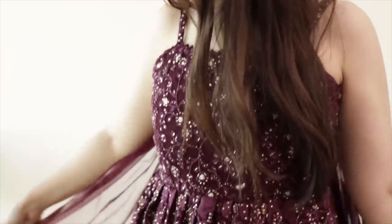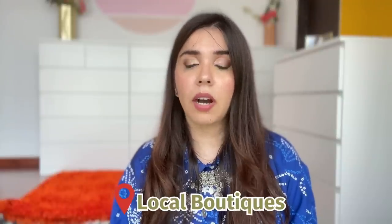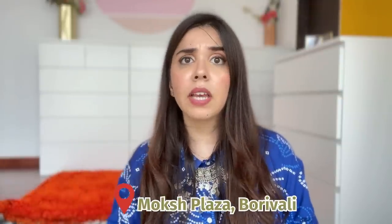If you want something heavy with more work on it, local boutiques are the way to go if you're on an under Rs. 10,000 budget. If you're in Mumbai and Borivali is accessible to you, Moksh Plaza has a lot of stores with different boutiques. Take your time and go there with ease, but remember it gets busy a few days before the festival, so don't leave it to the very last moment. That's my guide for Ganesh Chaturthi 2022.